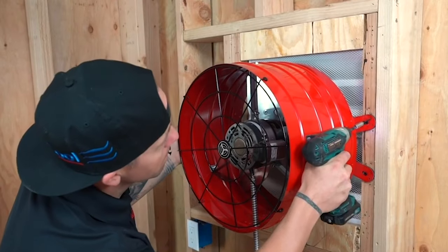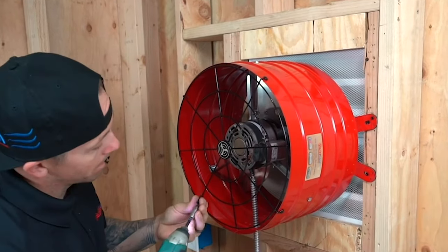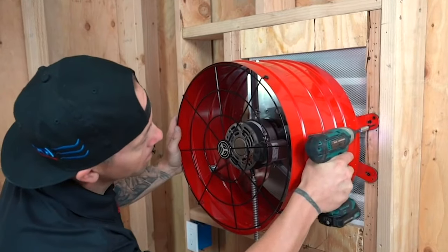How does an attic fan work? Attic fans are powerful fans that get installed in the attic space of a home and serve to ventilate and exhaust air out of the attic.